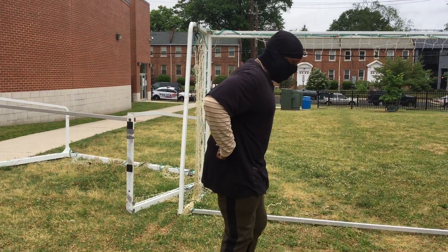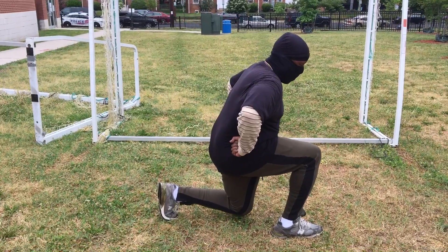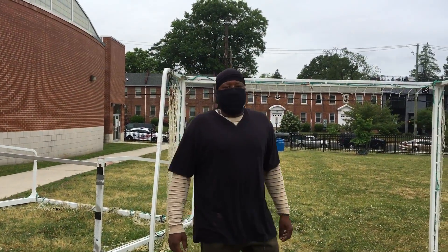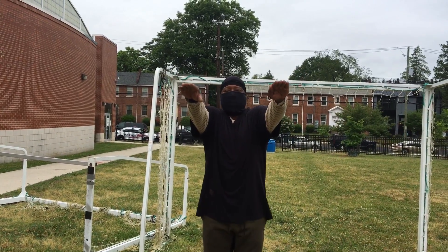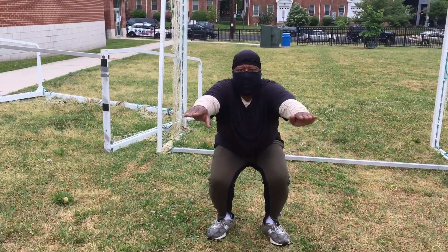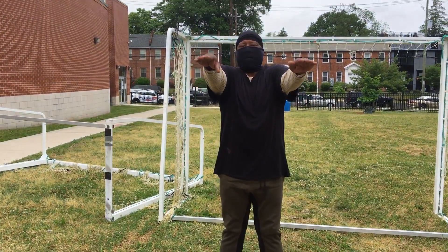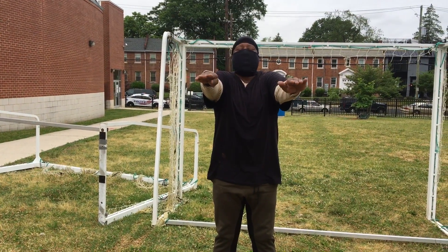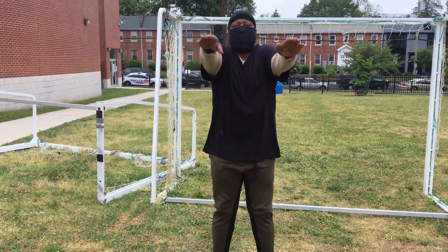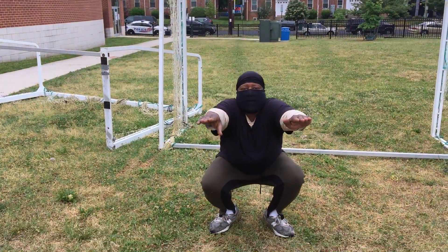Now do it again with the right leg. Step out, down. One, two, three, four, five. Now here we go. Put your hands out in front of you. Go down one time. Here we go. One, two. Maybe some of you can only do one or two. That's cool. You got to start somewhere. One more. One, two, three, four, five.